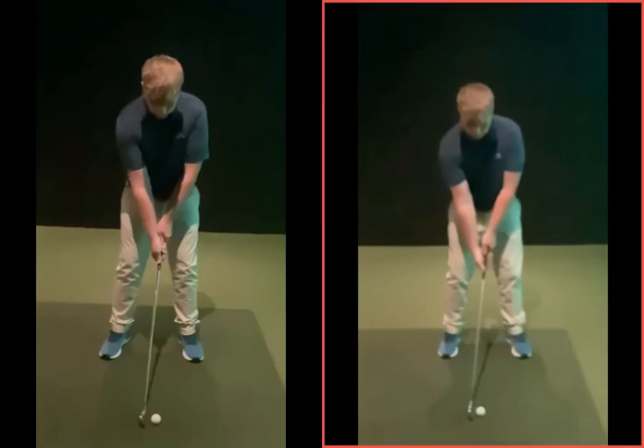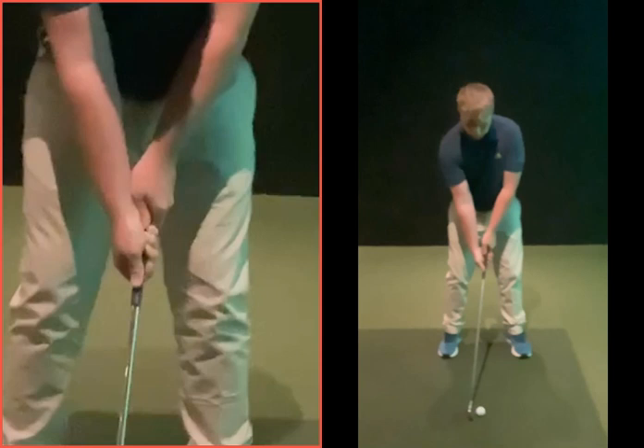We'll look here at the setup. So the setup, for the most part, very, very good. Your grip — this is your original grip. Now, the grip there was good.